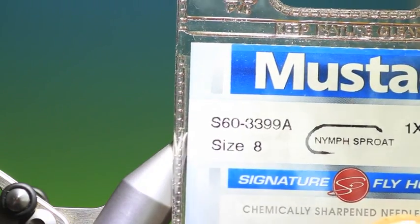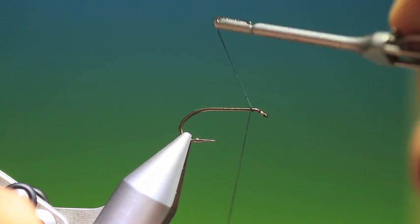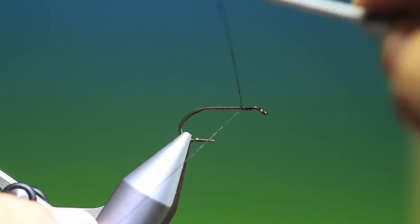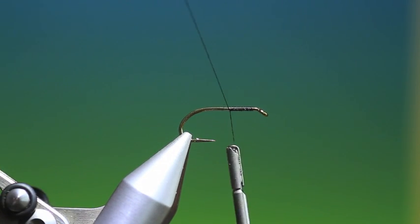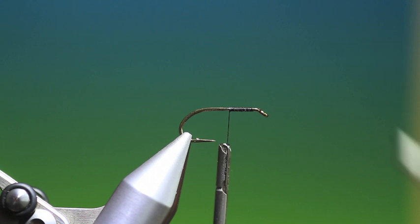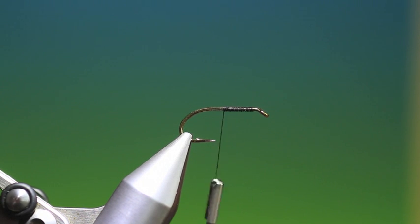We'll start with the Mustard S60 Sprout Wetfly hook, black tine thread. This is a traditional wet fly pattern but this size is excellent for sea trout. I've tried a lot of these for anglers travelling to South America to fish for sea trout — a very popular pattern there.